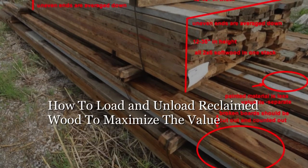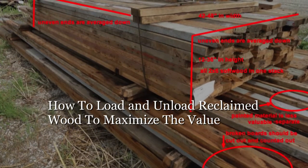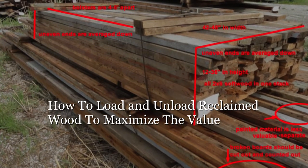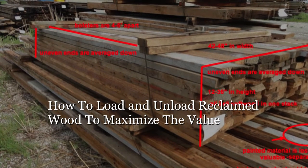If you have followed our process of preparing your reclaimed wood, then loading and unloading the bunks should be efficient with these simple guidelines. If you are going to load a tractor trailer, a forklift plus our process will improve efficiencies for quick loading and unloading.